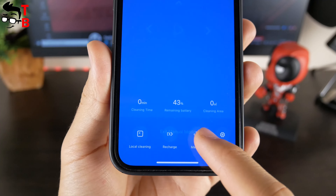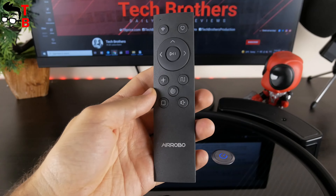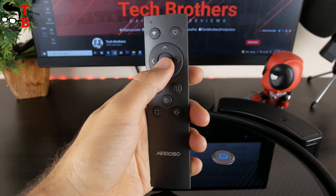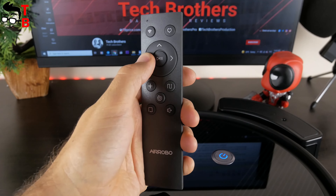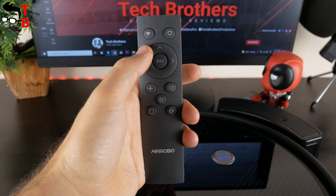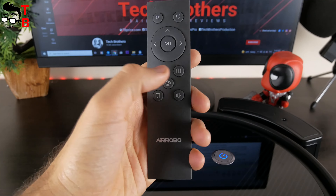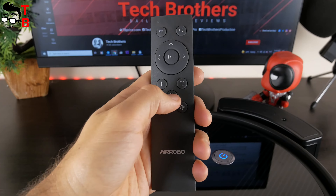AirRobot P10 has app control, which we will talk about later, but you can also control it with the remote control. The remote has a button to start or pause cleaning, navigation buttons, Wi-Fi connection, return to charging dock, power level adjustment, spot cleaning, spiral cleaning, edge cleaning, and a voice button.